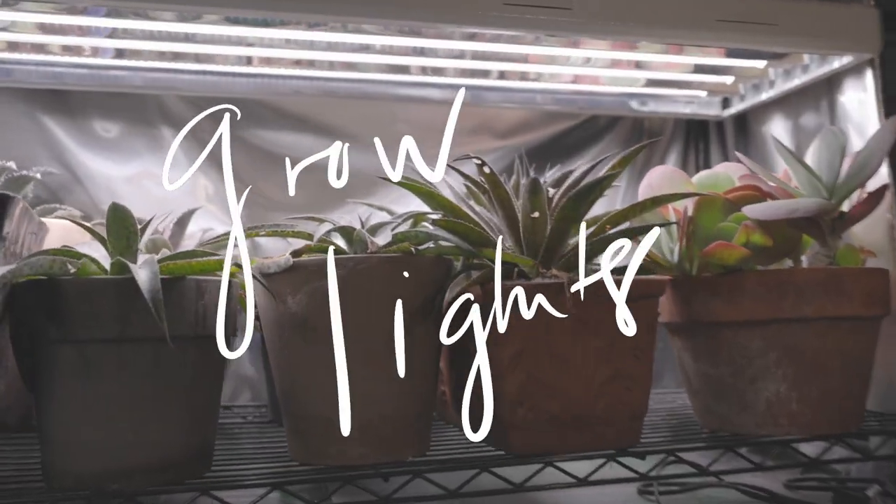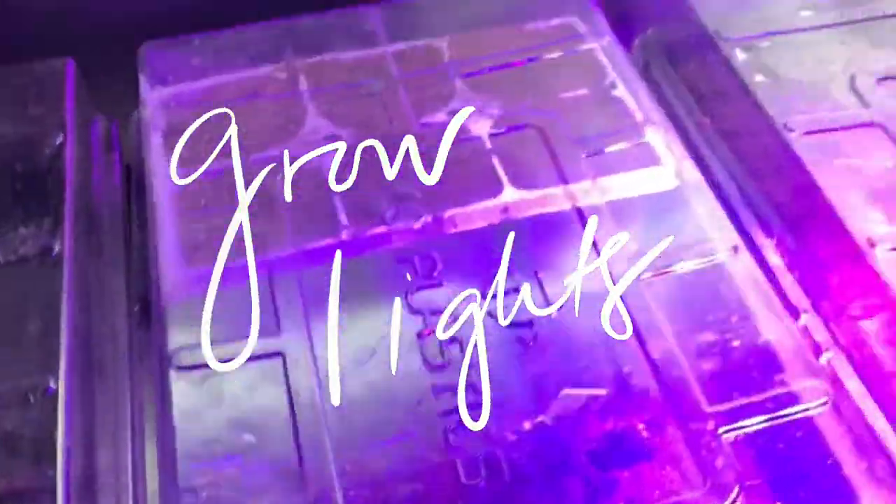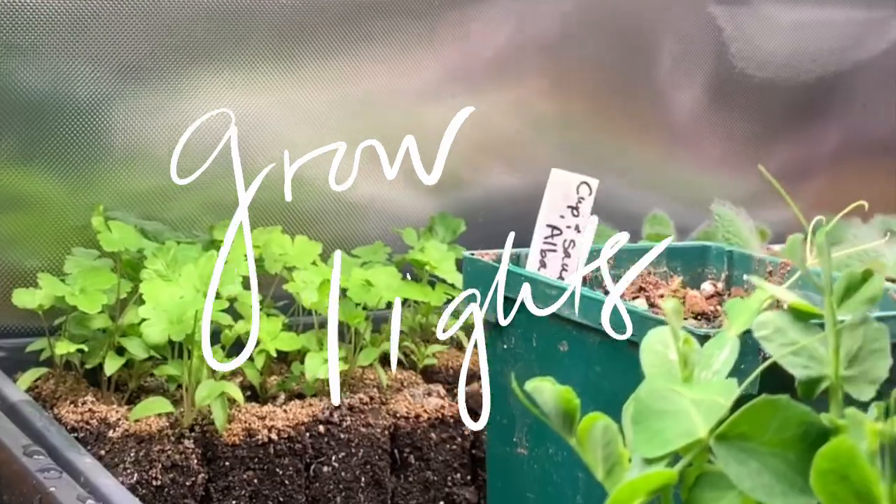Hey everybody, let's talk about some lights. Today I want to talk a little bit about grow lights. I'm going to preface this conversation by telling you that I don't fully understand the science of grow lights and the science of lighting in general. It's a really complicated subject and I'm going to leave some links in the description to some better conversations if you really want to dig into the science of it.